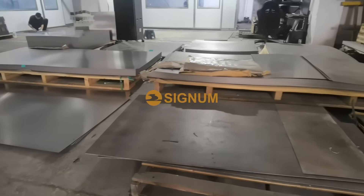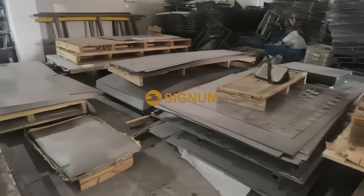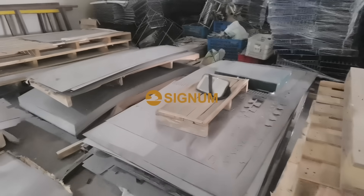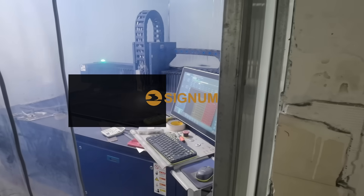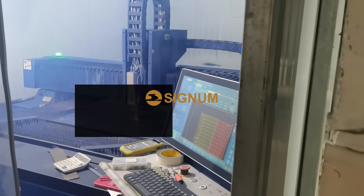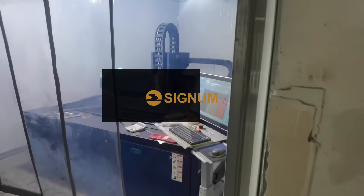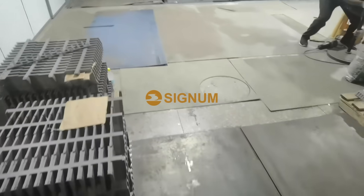First, we will prepare the required materials according to the customer's order. Usually, the materials are categorized into titanium blades, titanium coils, and titanium rods. The raw materials are produced by large titanium processing companies, ensuring the stable quality of the products.